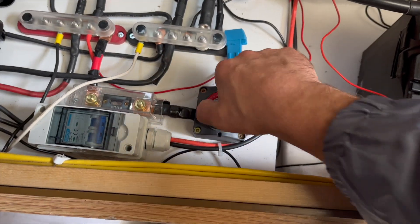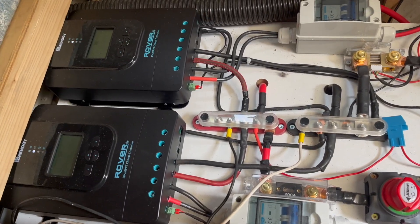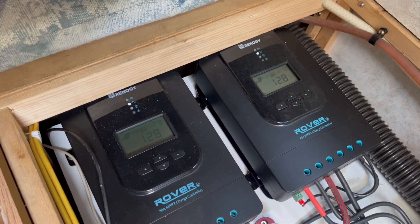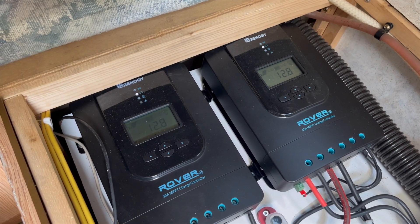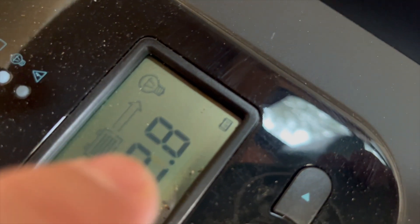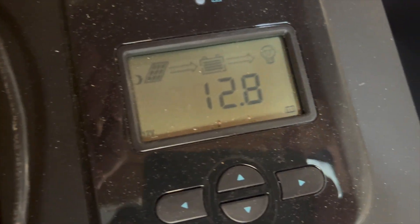Then we'll fire up the battery switch, getting our solar charge controllers back up online. Before we put the panels back on or connect them, we're going to have to reset both those charge controllers for lead acid. The deep cycle battery is reconnected, now we're going to repower it — and there we go. Both our charge controllers are powered up now. We just have to go through the settings and change them both to lead acid. It says 'LI' — that's lithium — on both.